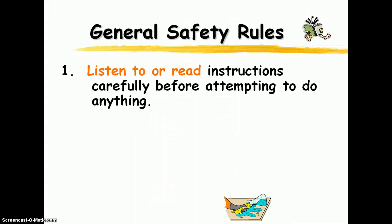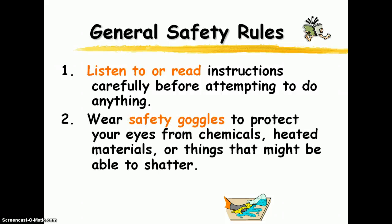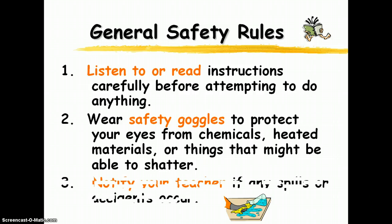Okay, some basic general safety rules. The first one is make sure you listen to or read all the instructions before attempting to do anything. I know there's that tendency to just jump right in — we all have that desire — but make sure that you read the instructions before you get started. Wear your safety goggles. I'm going to say this several times. The safety goggles in my class are really snappy looking — neon colors. Beyond looking cool, you're going to be safe, and you may end up with those little special lines on your face that indicate to everyone you've been in a very excellent science class.